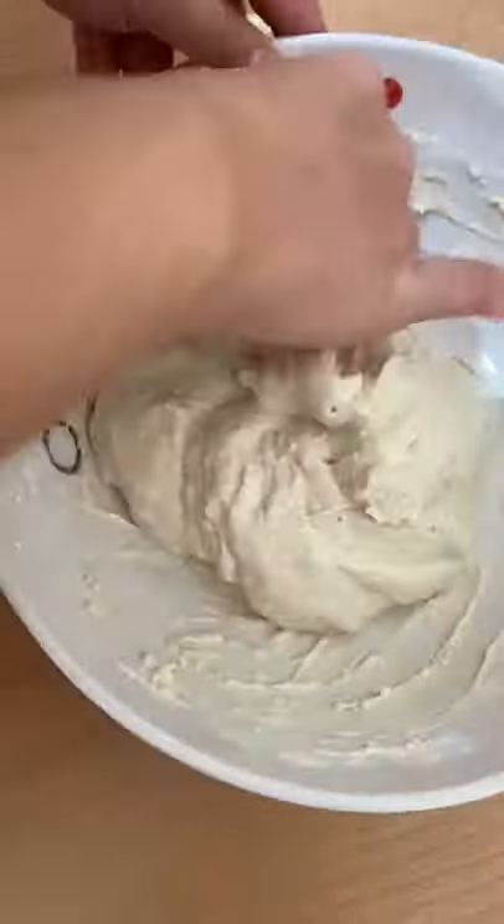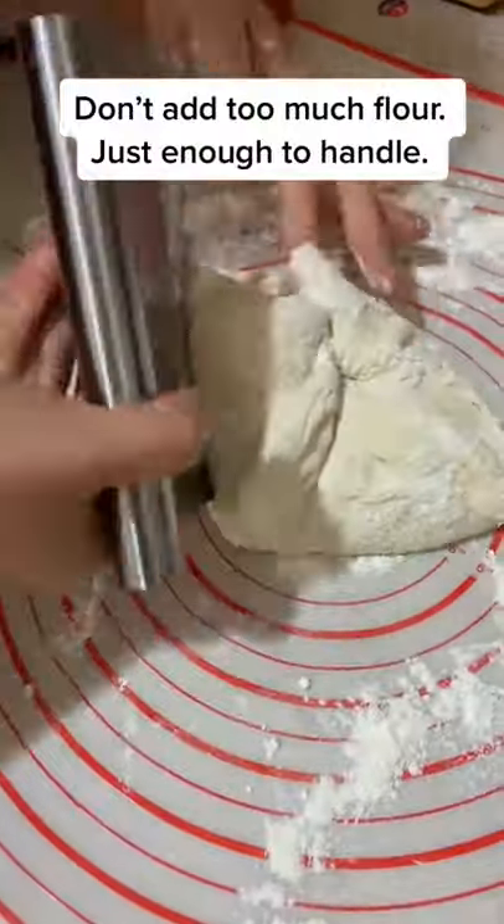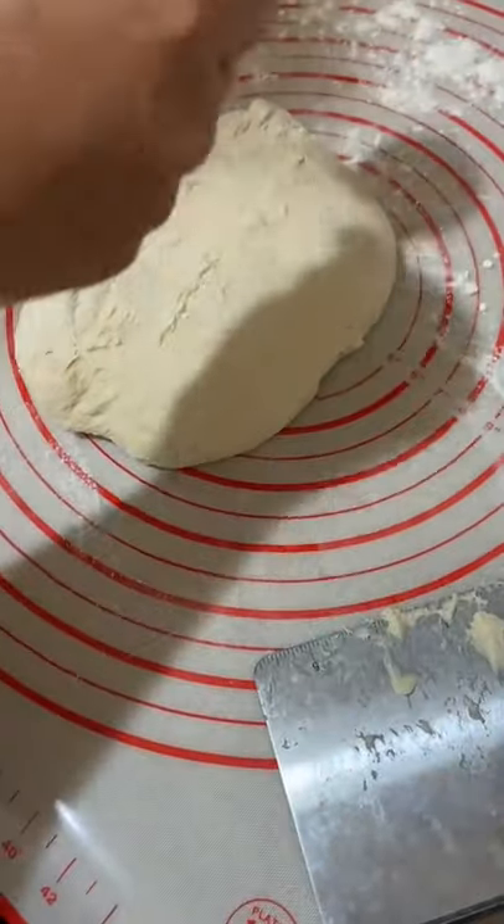Cover and rest for 40 minutes, then transfer it to a well-floured surface and bring it together again with just a little bit of flour, and let it rest for another 20 minutes.